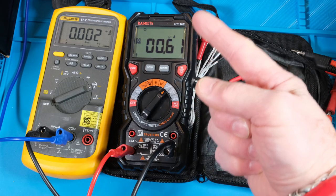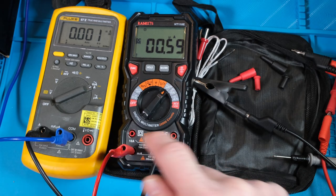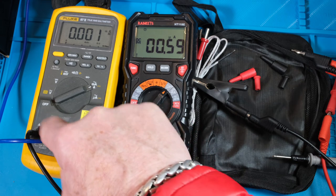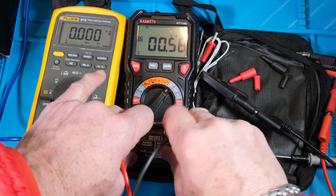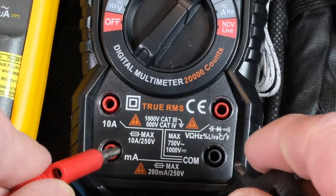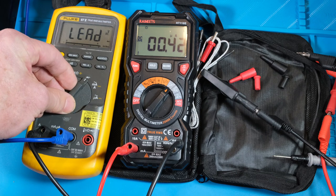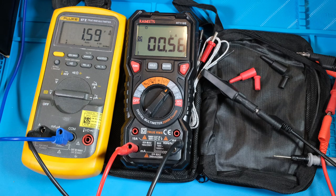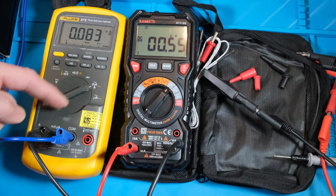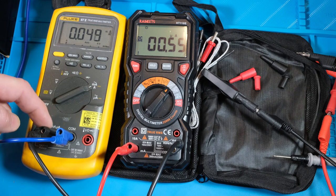All right guys, so for current, what we're going to do is I've got the power supply up there. We're going to come into the resistor bank and then into the milliamp/microamp range, same input out the common back to the microamp/milliamp on the Fluke, and then out the common back to the power supply. One thing I want to point out is with the Kiwit, when I switch it to current it lights up and these two go green, saying hey put them there, but it doesn't give you a warning that you got them in the wrong spot. With the Fluke it says hey, you got it in the wrong spot. It's funny how milliamps and microamps share the same plug here.